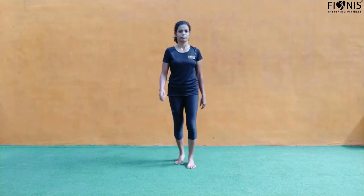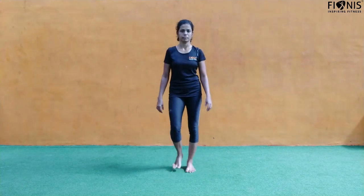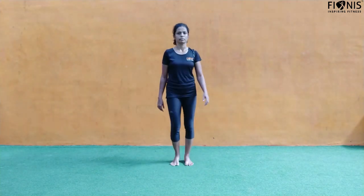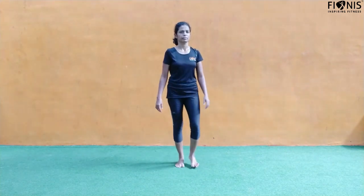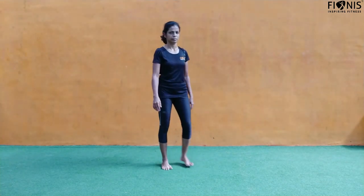Good morning friends, welcome back to Fiona's India home workout series. We have Anu with us for the workout demo today. We'll be focusing more on lower body and compound exercises, so let's start with the warm-up. We'll have one round.